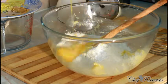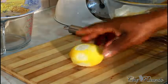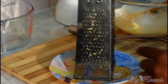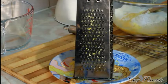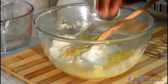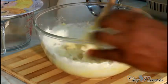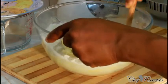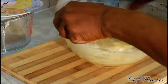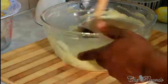I just grated one lemon — this is it right here. I use this side of the grater, which is the best for grating lemon. Grate one lemon and pour it straight inside. Then use a wooden spoon and combine everything together. I've just finished whisking it up and it looks really nice.